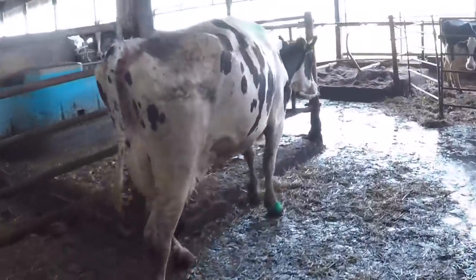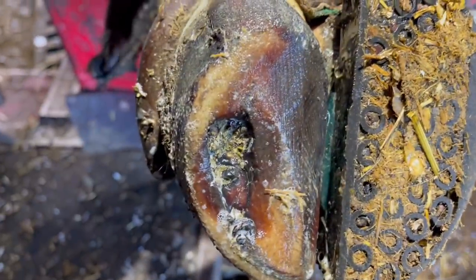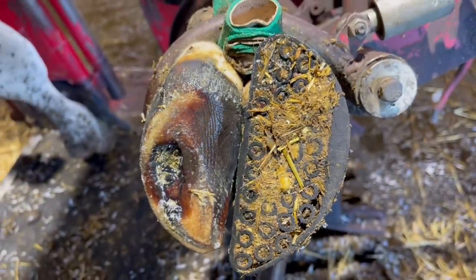If you haven't seen that original video, I'll put a link in the description below. At first glance it appears like the lesion has healed up pretty well, but let's pare away some hoof and get a better look.